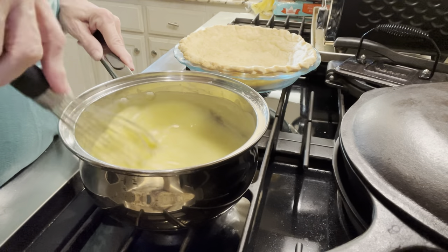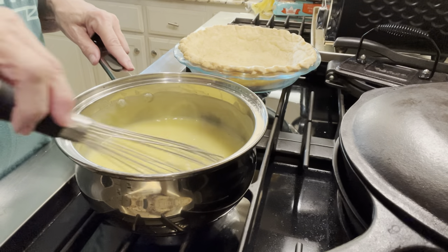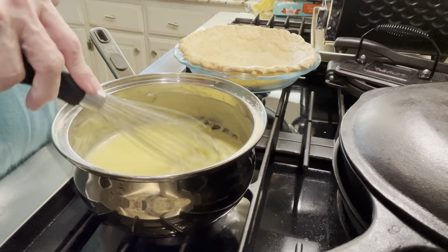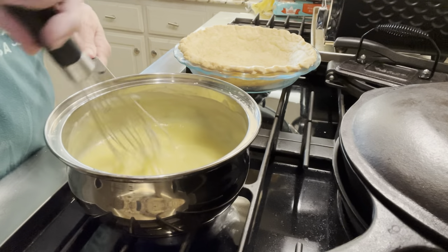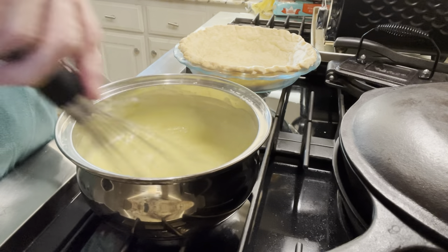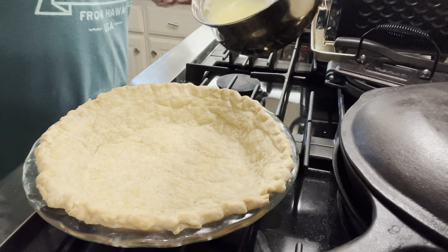It's getting pretty close to being ready. As it cools, it's going to get thicker as well. My whisk is about to fall apart. Now, see it's starting to bubble up? Okay, that's when we're done. Now what we're going to do is transfer it into this pie crust.